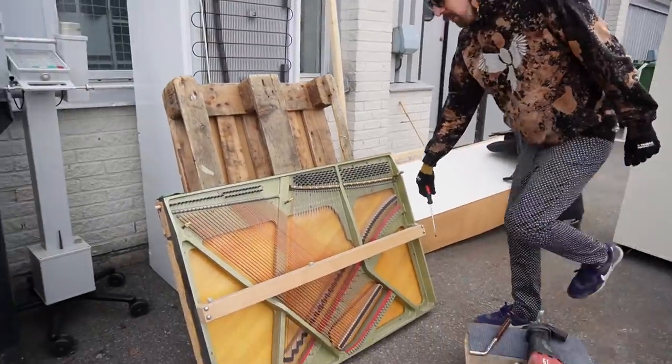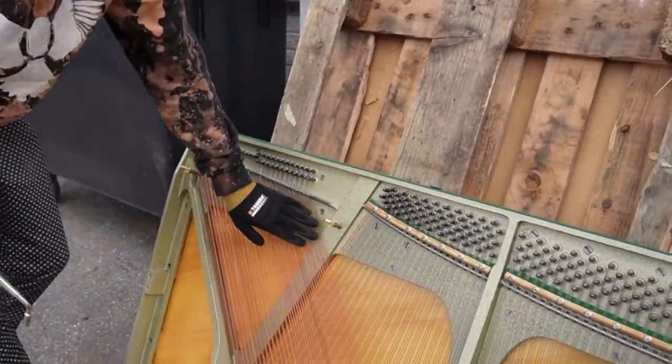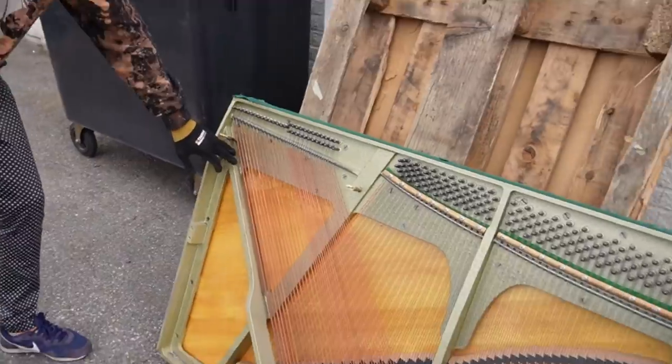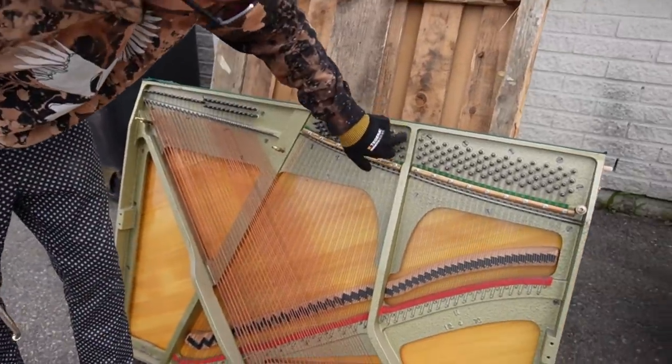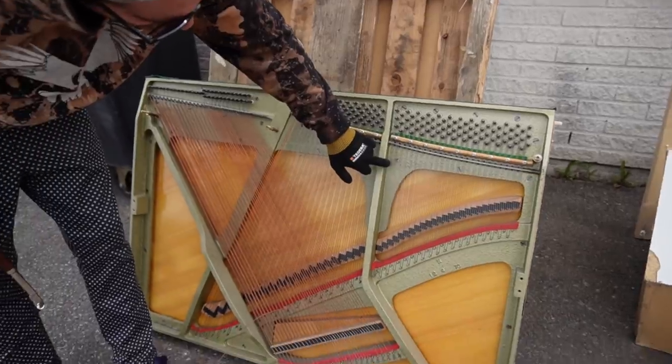Let's get rid of this one first. I want to get rid of all of these, and here's where we're gonna cut — so we're only gonna save these keys. That's what I'm thinking.